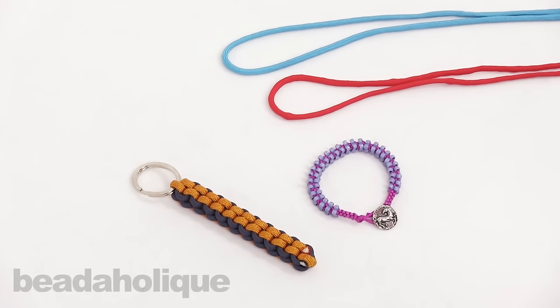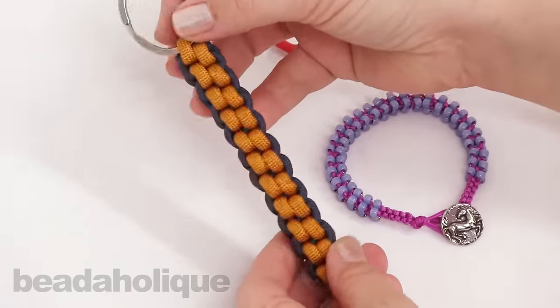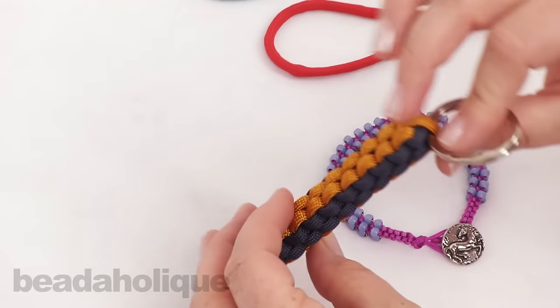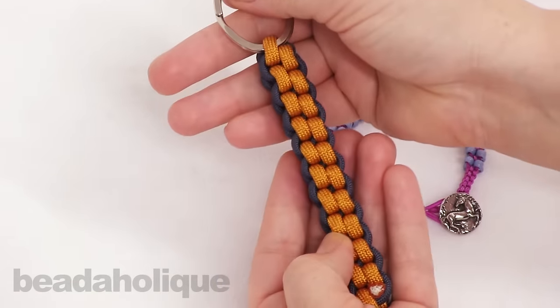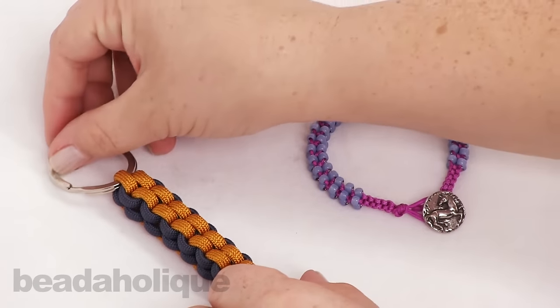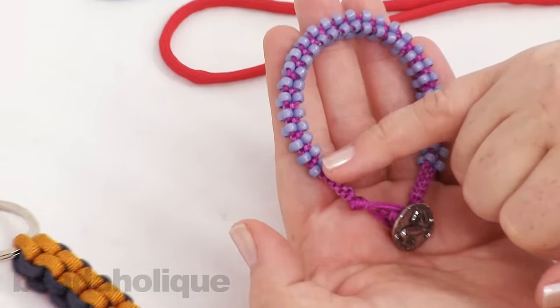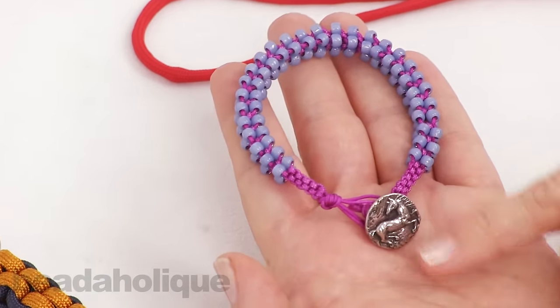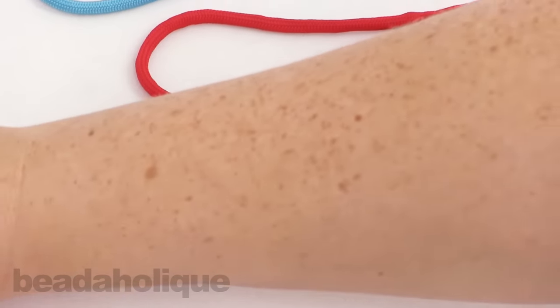Hi, this is Kat with Beadaholique, and in this video I'm going to show you how to do a box knot. I have a couple of examples here: a paracord keychain made using box knots, and we do have a full tutorial video showing you how to do this. We also have a tutorial video showing you how to do box knotting and add beads to complete a bracelet. But in this video I'm just going to show you the basic box knot.